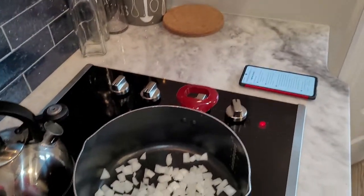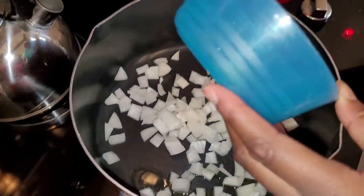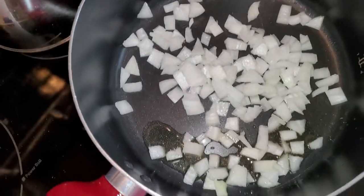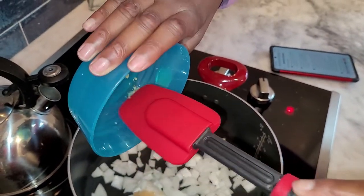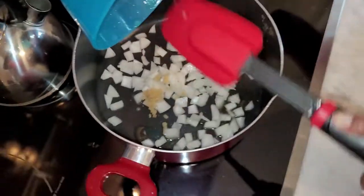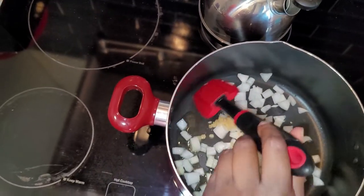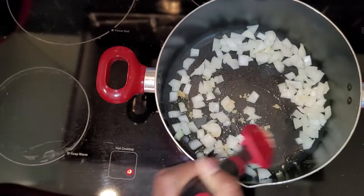Welcome to my world, Lauren! We're going to add the garlic — and maybe grab a utensil, that's a good idea. Using a red scraper, we've got the onions in the pot and she's going to add in the garlic, stir it all together, and cook it down for just a few minutes.